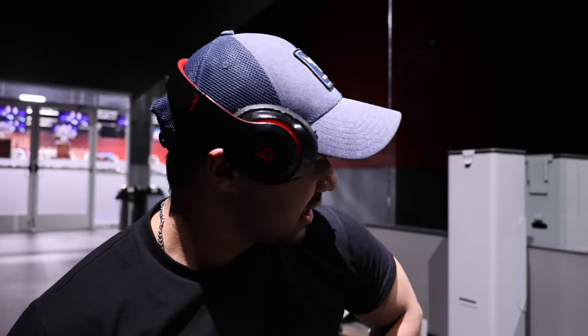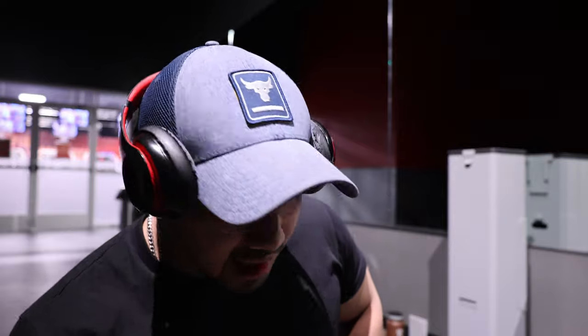You gotta set your standards high. I'm gonna stay more disciplined. I only have 17 weeks until prep starts, so we gotta really nail this nutrition. Alrighty guys, see you in the next video. Bye.